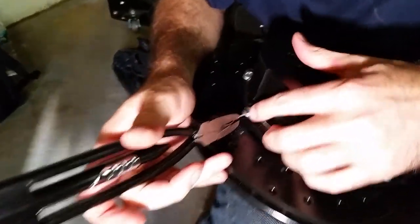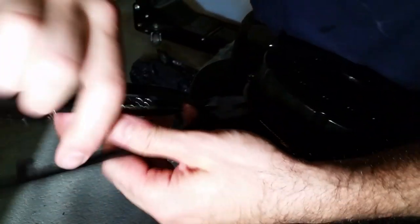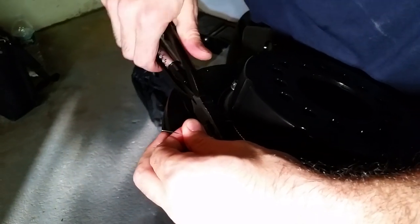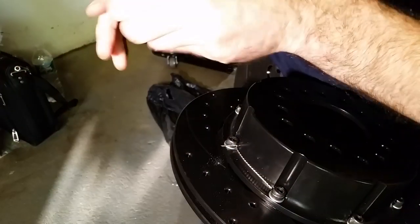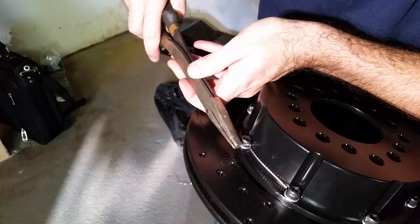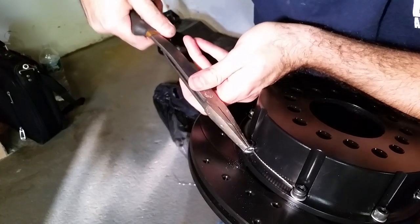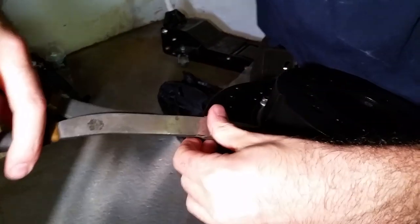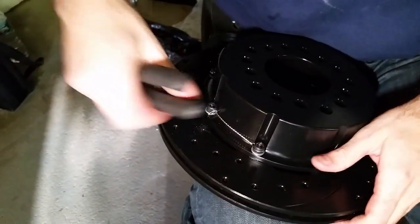When you're tying off the bolt, make sure it's wound real tight. You'll need to clip it at the end. You'll also need to bend it, squeeze it down, and then twist it out of the way like that. You're all set — move on to the next one.